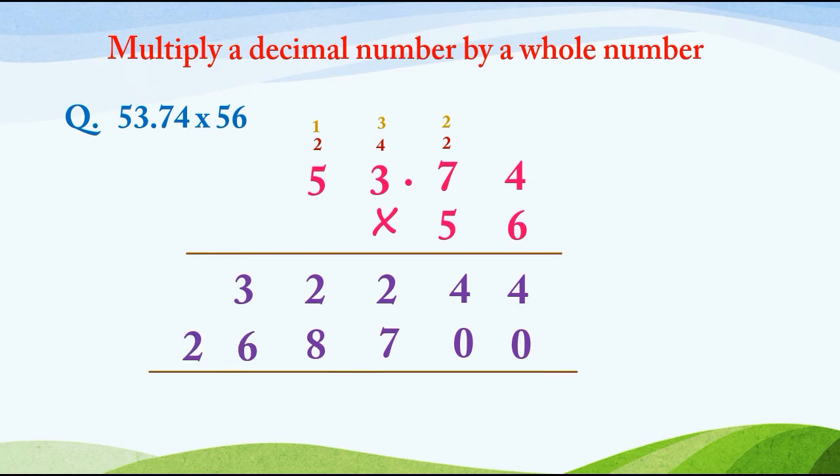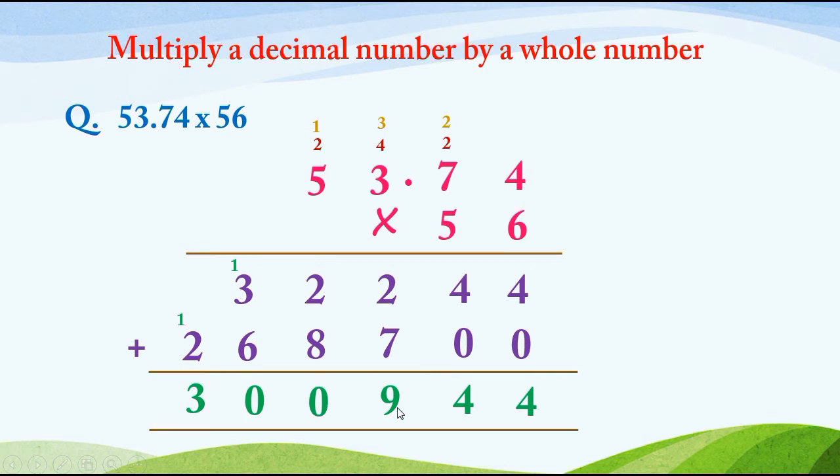After this we will add them: 4 plus 0 is 4; 4 plus 0 is 4; 2 plus 7 is 9; 2 plus 8 is 10, write 0 and carry 1; 3 plus 1 is 4; 4 plus 6 is 10, write 0 and carry 1; 2 plus 1 is 3. Where we have to put the decimal point? After the decimal point we have 2 digits, so we put the decimal point after 2 digits from the right hand side. So the answer is 3009.44.